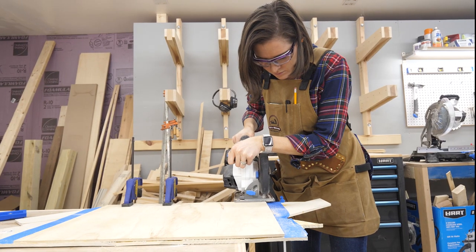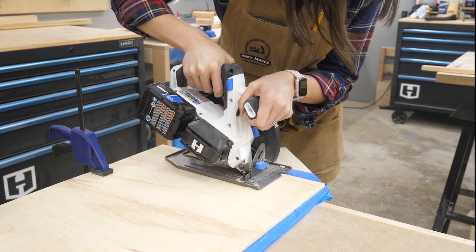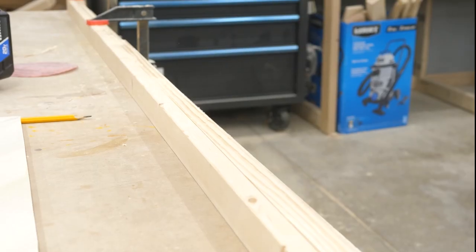I was excited to use the circular saw again, which did a great job of giving me a clean straight edge. Now for the edge, I was using one-by-twos.